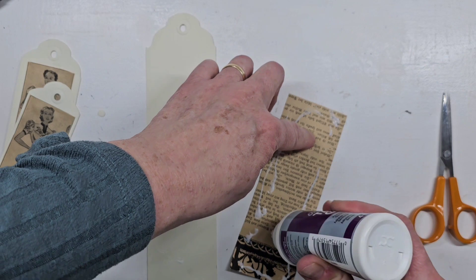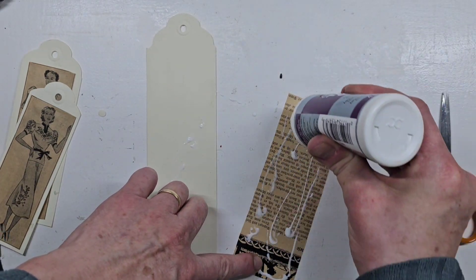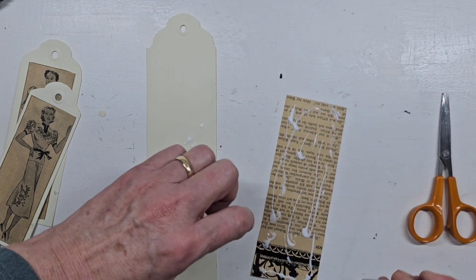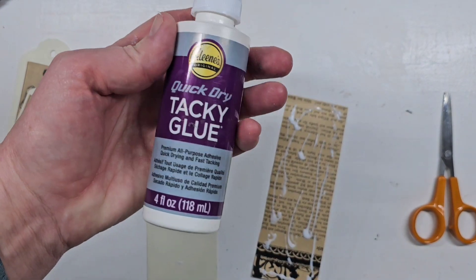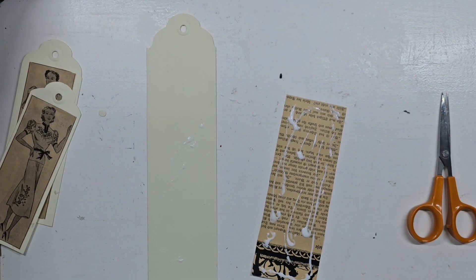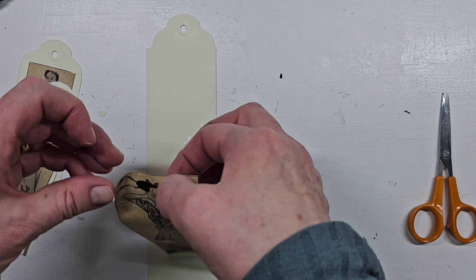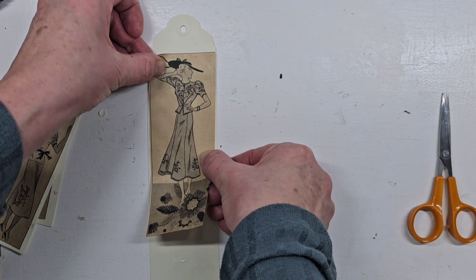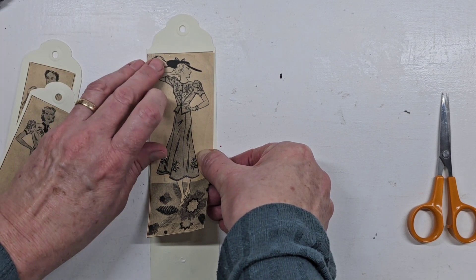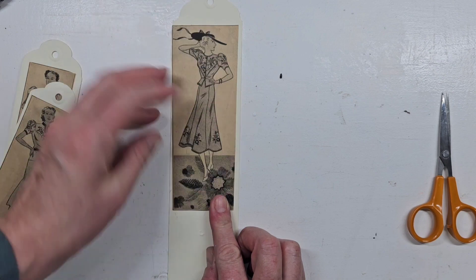I have a question for all my viewers: what is your favorite glue to use for crafting? I do have quick-drying tacky glue and all kinds of different tacky glues, but I almost feel like I like glue sticks better because they're not as messy. I would love to know what your favorite glue is.